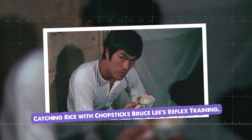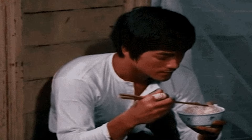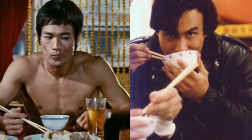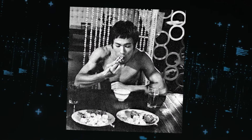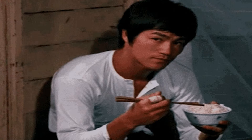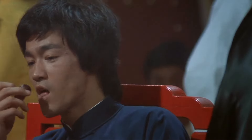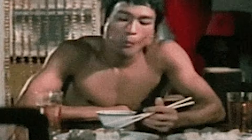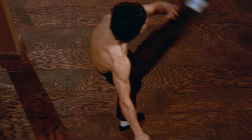Catching Rice with Chopsticks: Bruce Lee's Reflex Training. Bruce Lee was known for his lightning-fast reflexes, and he had a unique way of training them: the Rice and Chopsticks Drill. The drill involved Bruce holding a pair of chopsticks in one hand and a handful of rice in the other. He would toss the rice into the air and attempt to catch each grain with the chopsticks before it fell to the ground — a test of hand-eye coordination, precision, and speed. Bruce believed the small size of the rice grains and the precision required to manipulate the chopsticks would translate to better control and accuracy in his martial arts techniques, honing his ability to react quickly and precisely in a fight.